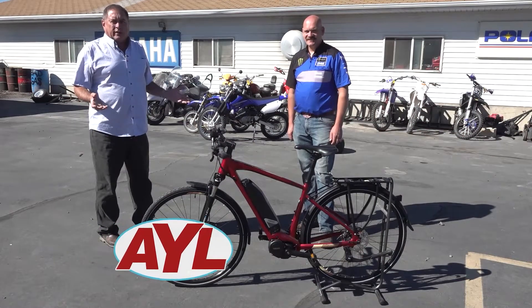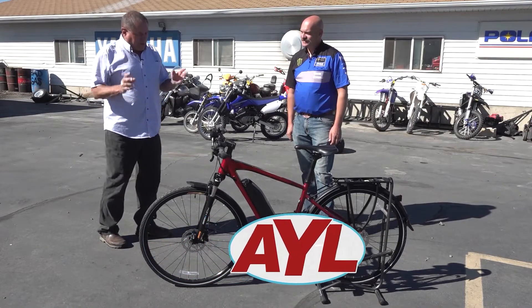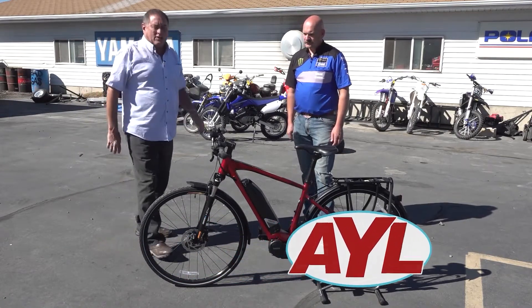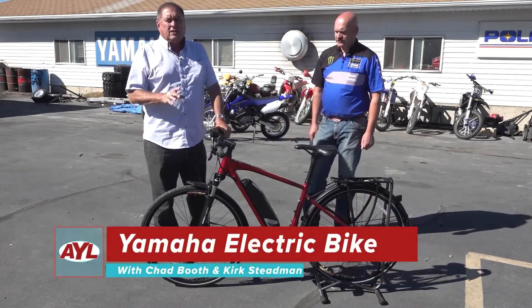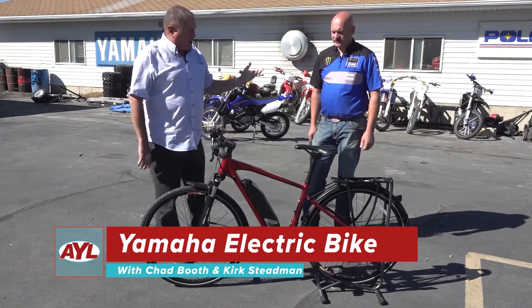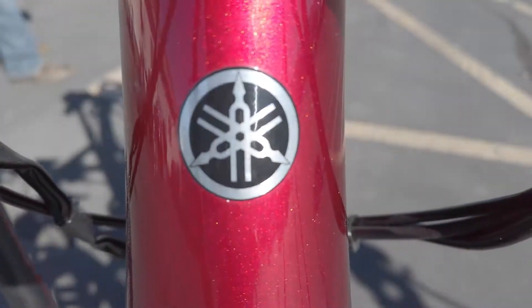Well, it was bound to happen eventually — Yamaha's decided to get into the electric vehicle business, and they've done it with class. Welcome back to At Your Leisure. We are out here at Stedman's looking at yet another line of electric bikes that they carry. Kurt is here with us once again to look at the Yamaha.